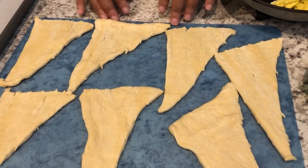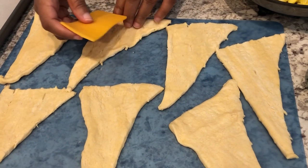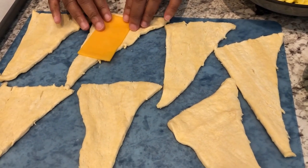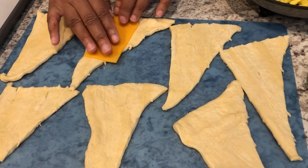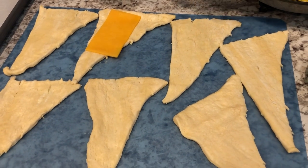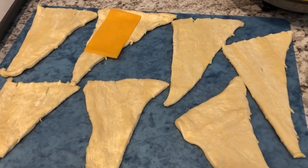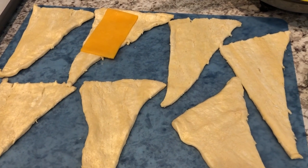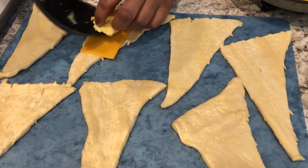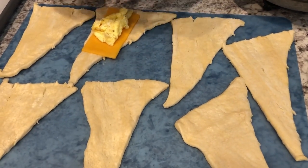I have my crescent rolls all laid out on a mat here and I'm just going to grab my piece of cheese. Now the crescent rolls are a little bit narrow so it's not going to fit on there perfectly and that's okay. They actually have jumbo crescent rolls but I didn't see those in my store so I'm just using the regular crescent rolls. So I'm taking a little bit of eggs here and I'm going to add my sausage.